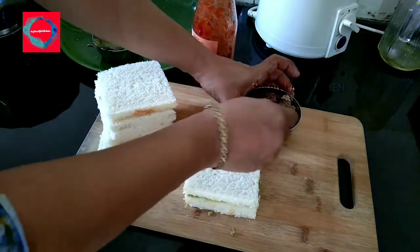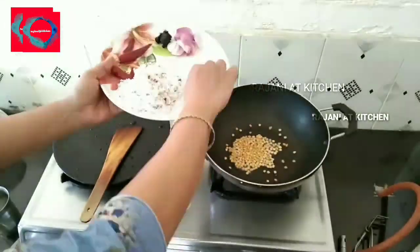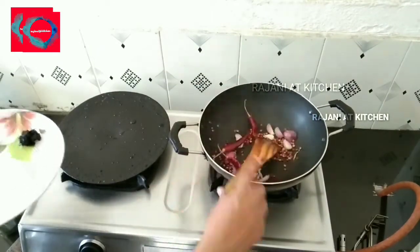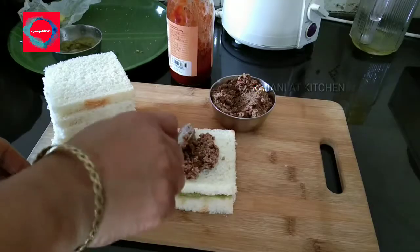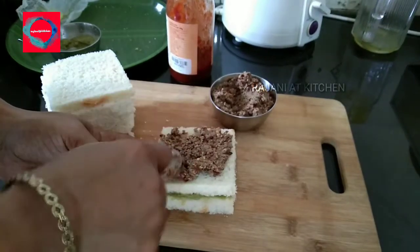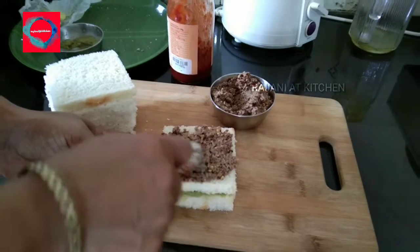Now we know that your product may not be healthy. We are using red color to get a nice look. It is an important way to watch our videos. We are spreading red color to face.